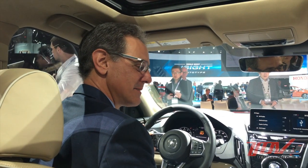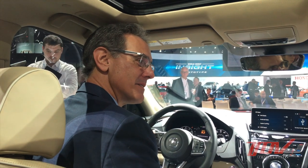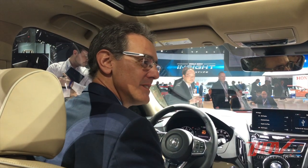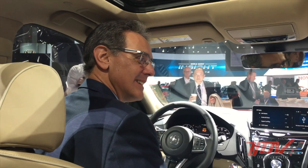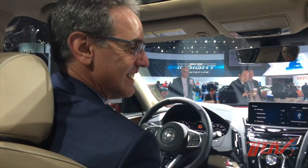Steve, great job on the car — can't wait to drive it. Hopefully that drive event is coming up soon and I'll see you there. Thank you very much for taking the time and showing us everything here.